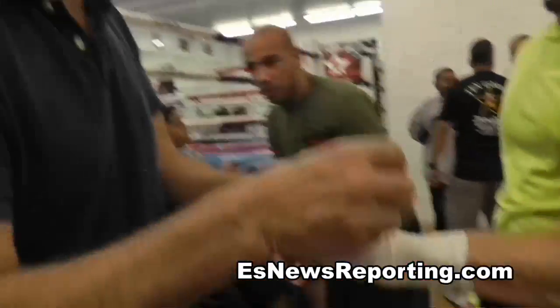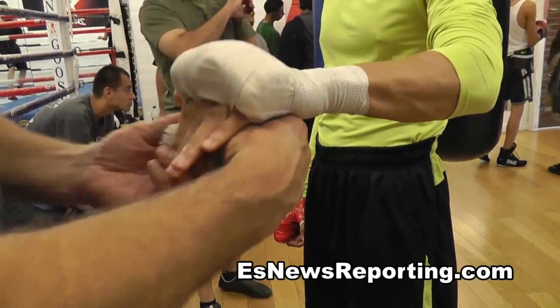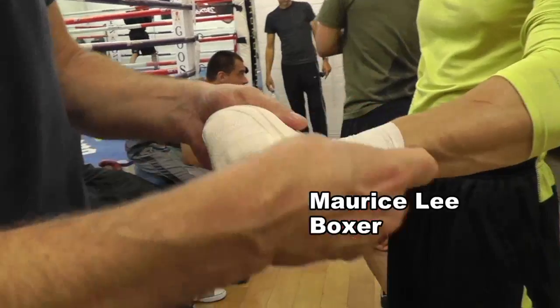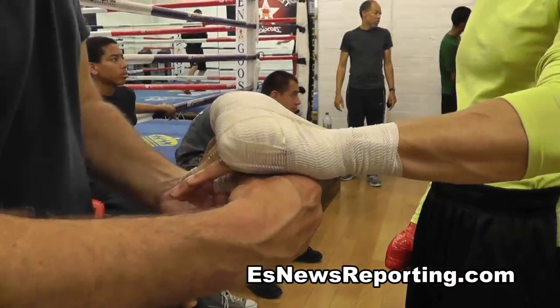Where most of the protection needs to be. Now we're locked in — I'm going to come around again, get the second one locked in, and one more time over the top and back through.